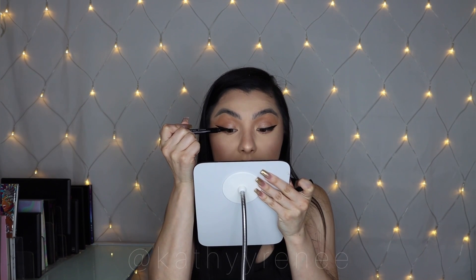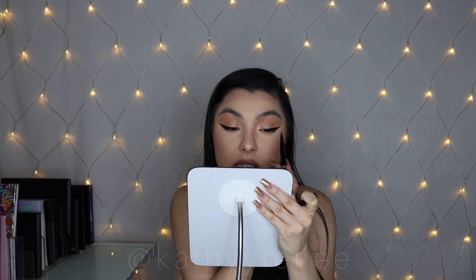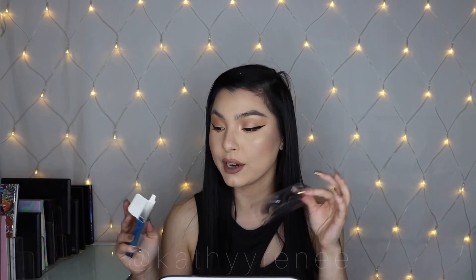I'm just gonna retouch the liner because obviously we're putting on glue and taking lashes on and off, so it can be neater. Honestly, this is something you'd want to do if you go out and want to look neat. I'm going in with Exotica — she looks really pretty. I don't know, I'm not trying to label them in genders, but I like it — however she identifies, she's really cute.